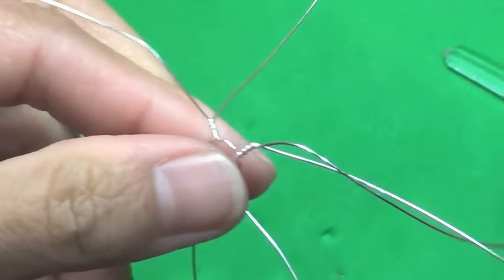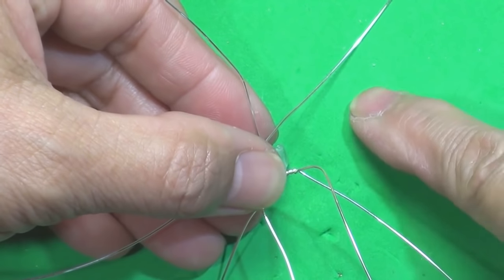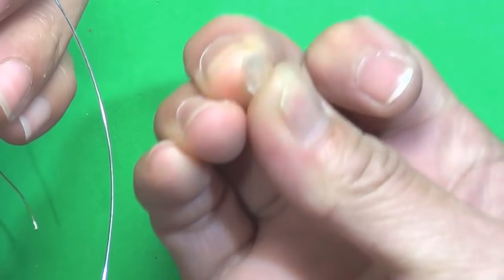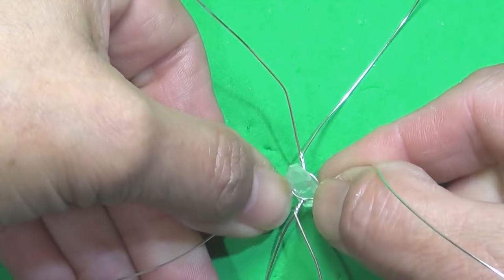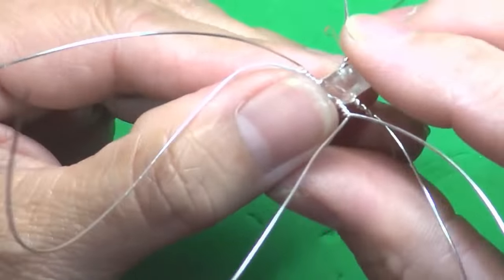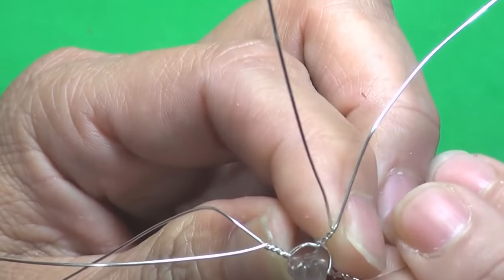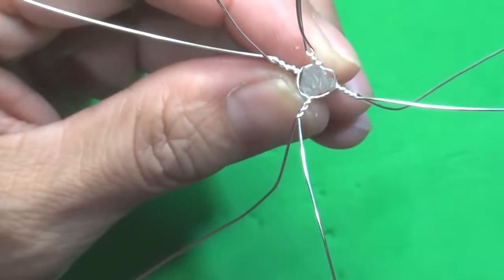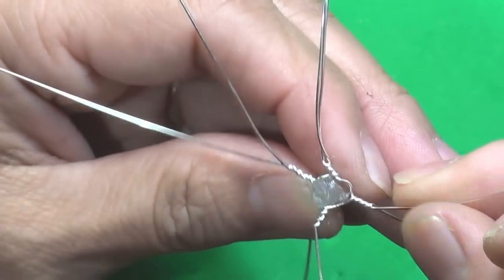Take the round nose pliers again and insert it through the center so it will be rounded up. Now we're going to put the crystal through or in — I also have a felt board here so that way you don't damage the tip of the crystal. We're going to put this about a third of the way up, because we really want to have as much crystal exposed, but we also need somewhere to hold the crystal so it doesn't fall off. Now we're going to get nylon jaw pliers and tighten things up.